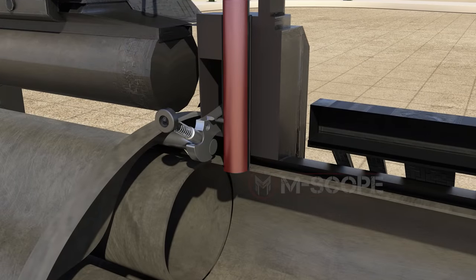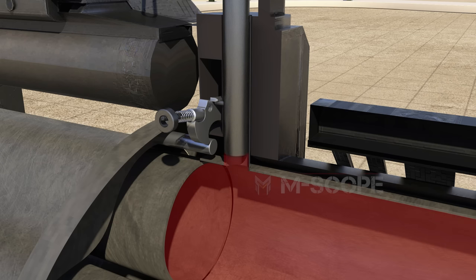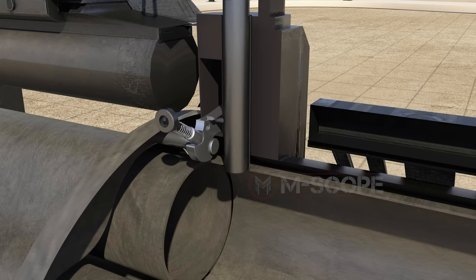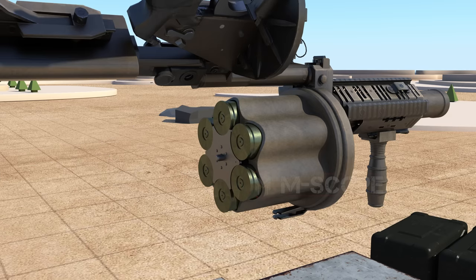There is a gas piston above the cylinder. When the grenade is fired, the force of the gas causes the piston to rise momentarily. When the piston rises and lifts the catch release, the held pin is released and the cylinder rotates. The gas piston and locking mechanism come down and stop rotating when the pin engages the locking mechanism. When all grenades are fired, the chamber is opened and the shell is extracted.